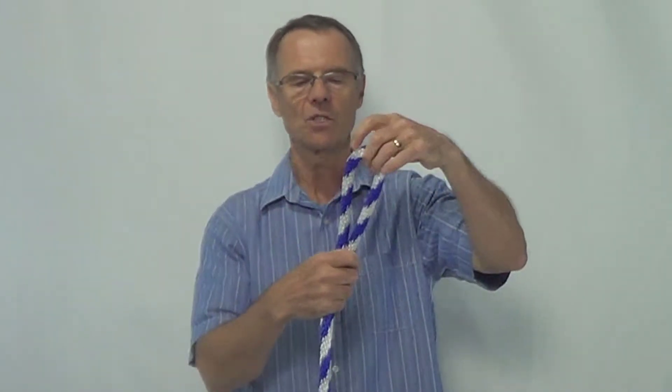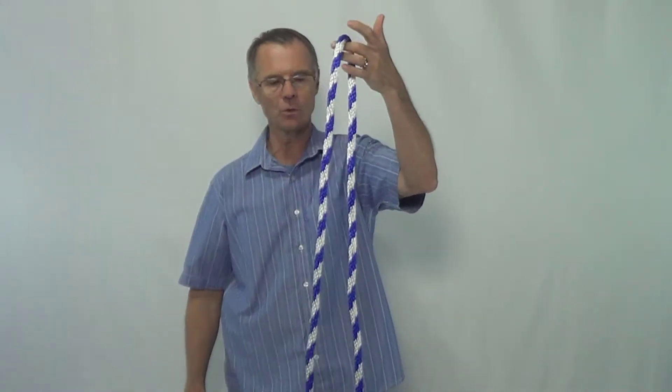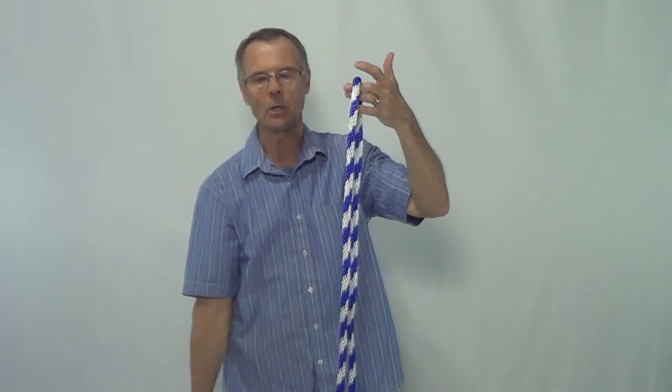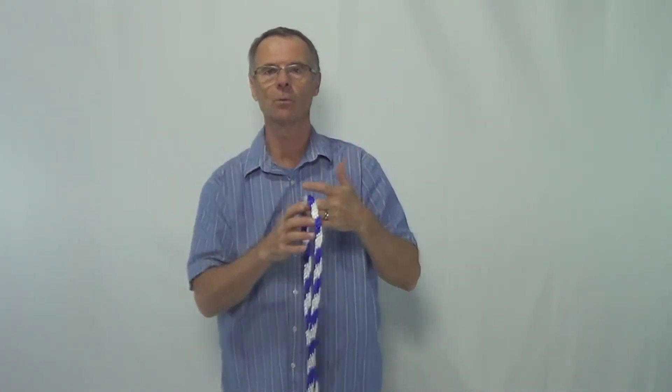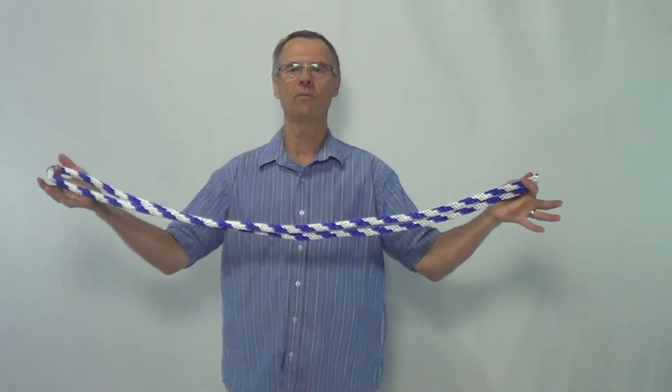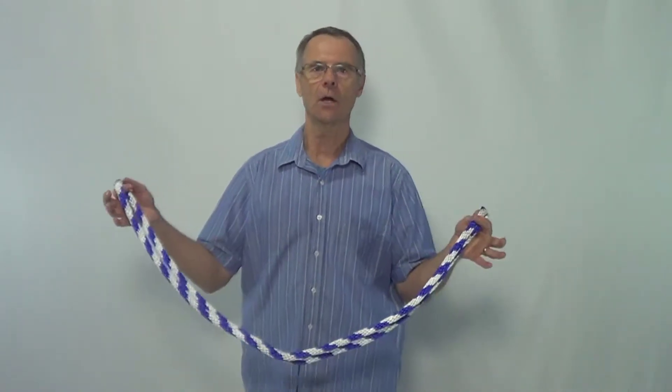You can buy ropes that are more stiff. This one is flexible — it's actually a rope used as a horse halter, the rope that attaches to what a horse wears on its head. This particular rope can be found at Home Depot. I believe Lowe's has it, and Ace Hardware also has it, and they can cut it to size for you.